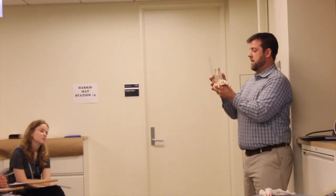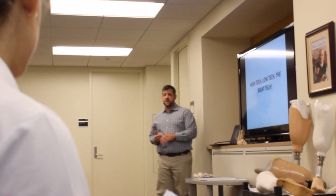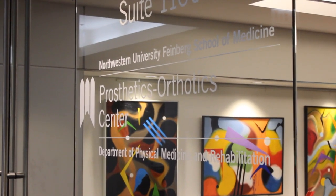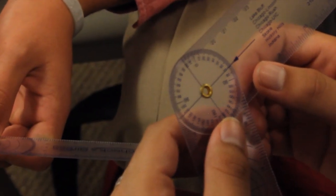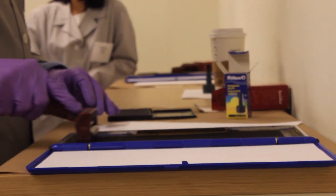My name is Michael Cavanaugh. I'm a certified prosthetist, orthotist, and a lecturer at NUPOC. We went through some basic biomechanics and anatomy of the foot and ankle, and then we talked about normal versus functional range of motion and how to measure plantar pressures of the foot clinically, using both analog and digital systems. It just exposes them to this career as an option.